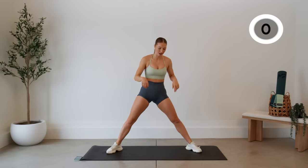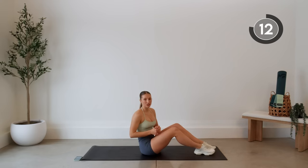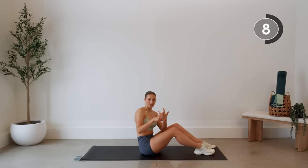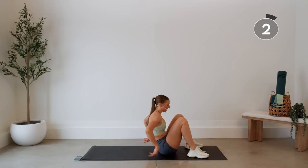Nice job! On the ground. We are going to do a series of glute bridges without rest in between: regular glute bridge, single leg glute bridge, other leg, then we're going to go back to both feet on the ground doing a pulse. So here we go — just regular glute bridges.